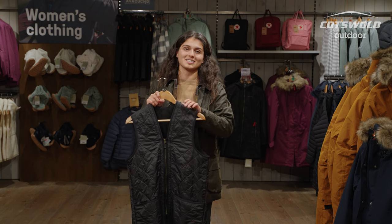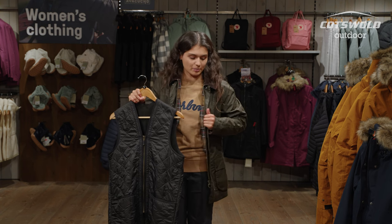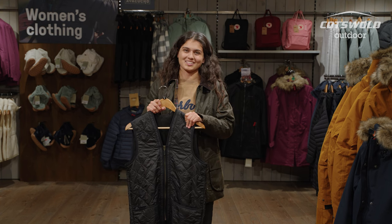Inside the jacket you have an extra zip which means you can zip in a quilted waistcoat, so this allows the jacket to be warmer, especially in a cold climate. What I've got in my hand is the Barbour Polar Quilt waistcoat — this is an example of something you can zip into this jacket. This is the men's version but we do sell the women's version as well on our website.